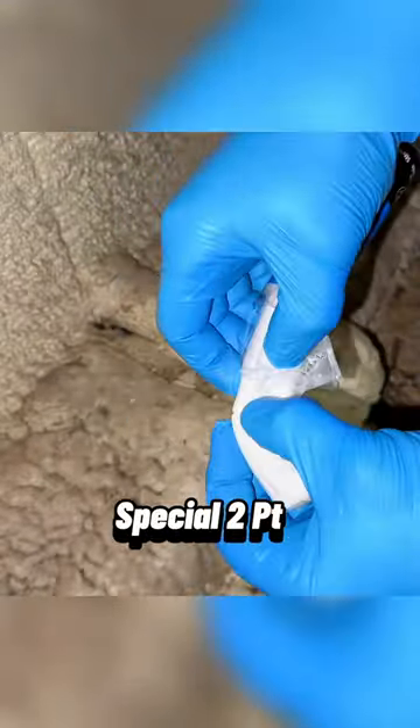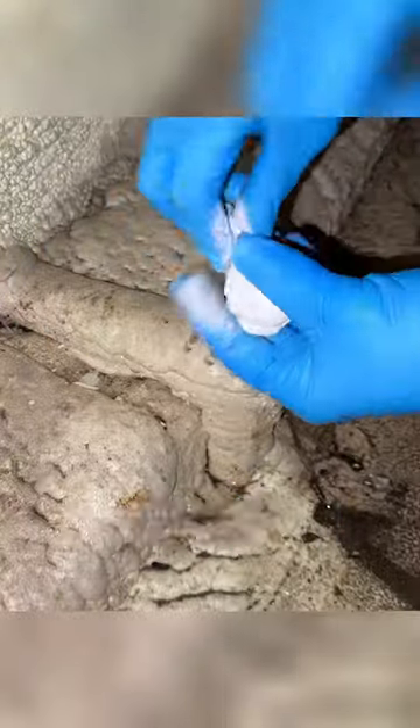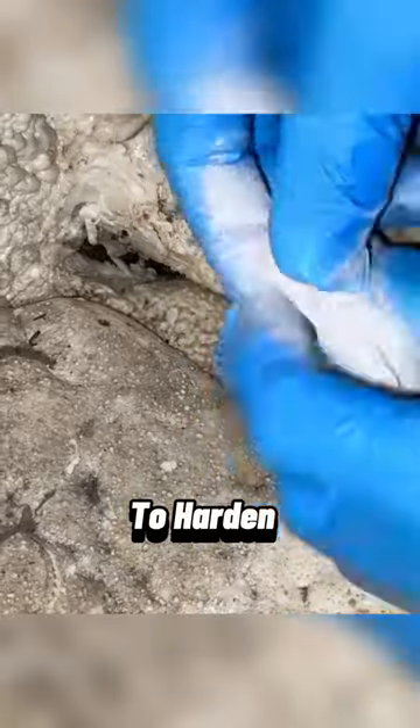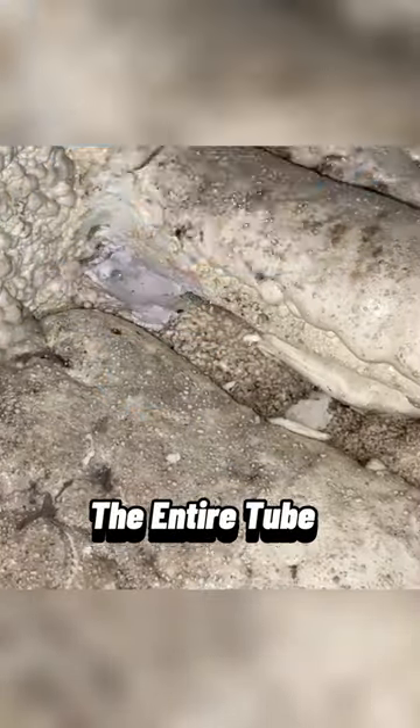This is a special two-part epoxy mix that activates when the clay-like material is blended together. It takes around 30 minutes to harden, even in areas that are not completely dry. Just to be safe, I used the entire tube to block the hole.